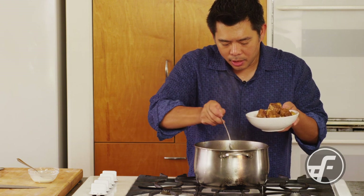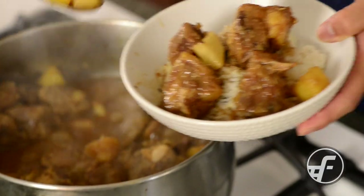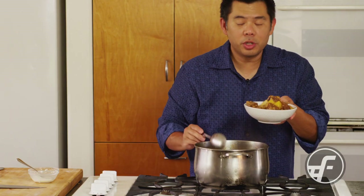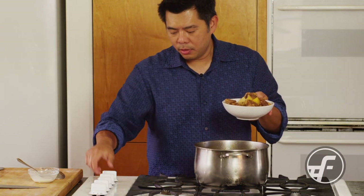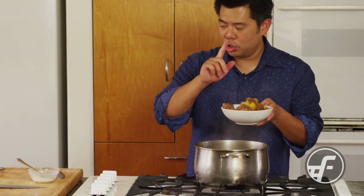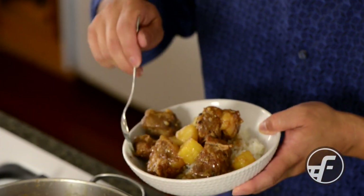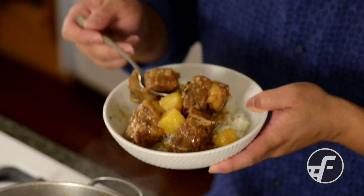We've got daikon on there too — here's our wonderful spare ribs dish. The secret to making it not just super good but super super good: make it the day before, let it sit overnight so the flavors come together even more, reheat it the next day, and you're good to go. For more recipes like this, visit us at foodland.com.